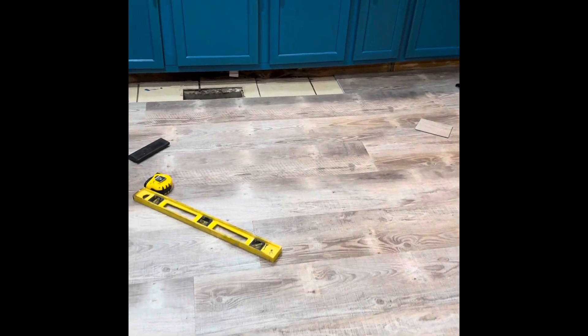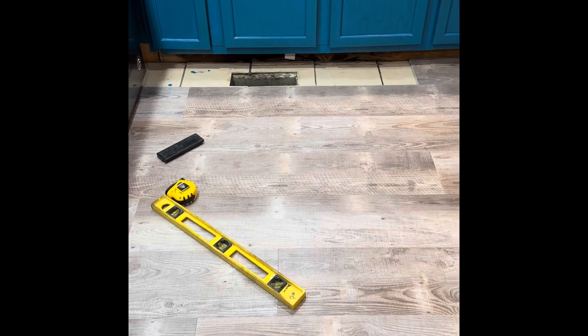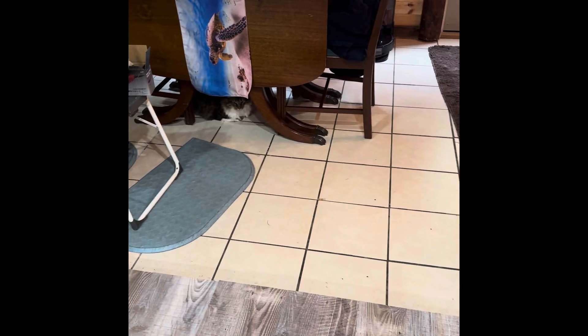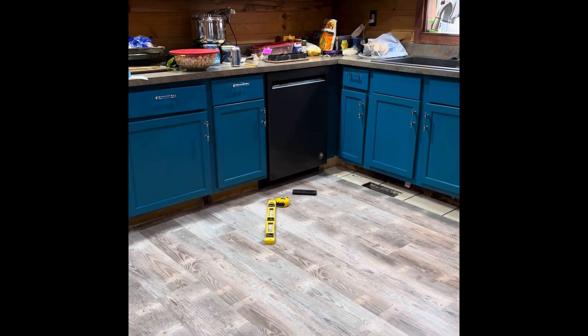Hey, so it looks like we're on the last little bit here, which is getting around this heat vent — heating and air conditioning vent, whatever. But the floor itself is actually pretty much done. We still need to do the laundry room slash pantry, and then the little dining room out here, which he's going to do on a different day. It's looking really good — I really like it with the cabinets. It kind of makes them stand out.